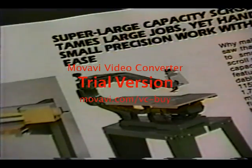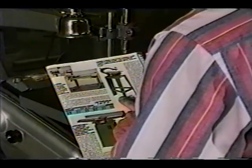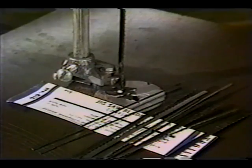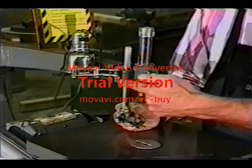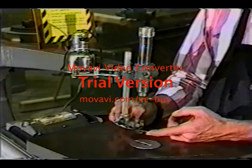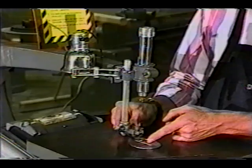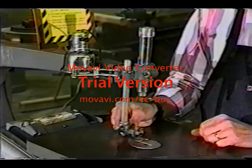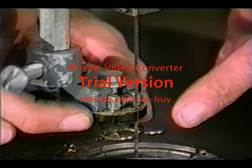Modern constant tension scroll saws have either c-arm or parallel arm designs. The entire arm moves and the blade is kept under constant tension, which helps to prolong the life of the blade. An adjustable hold down is positioned at the end of a guide post and holds the material firmly on the table while it's being cut. The dust blower directs a stream of air to keep dust from covering up your cutting marks. Many scroll saws also have a lamp to help illuminate the work area. The blade is supported by the blade support and the blade guide.